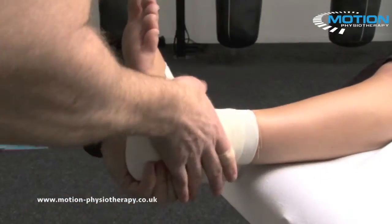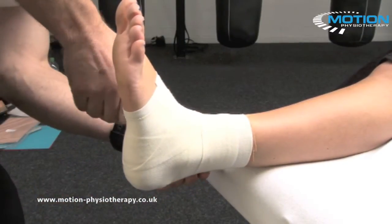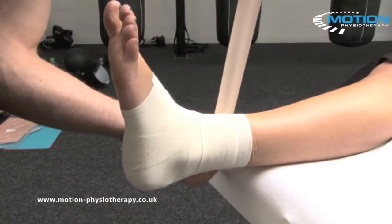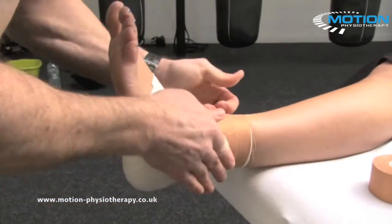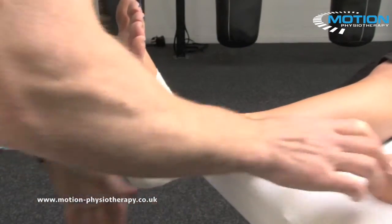Press it all down, then one complete loop just to finish the technique. And that's a lateral ligament complex strapping technique completed.